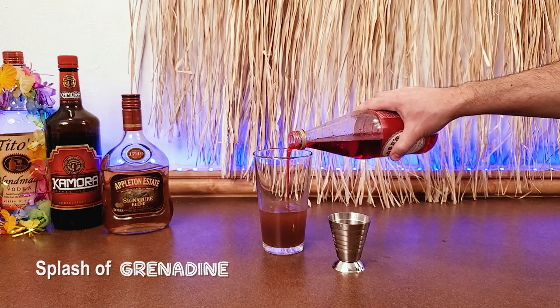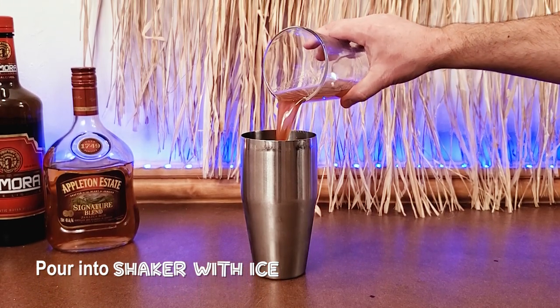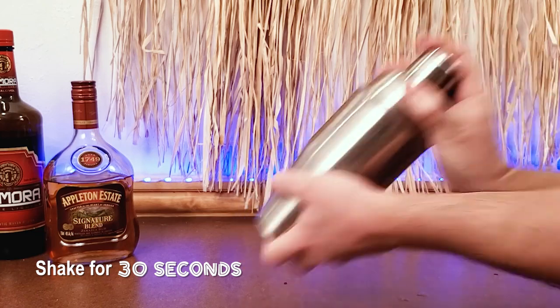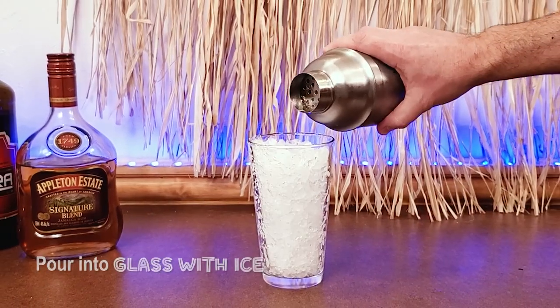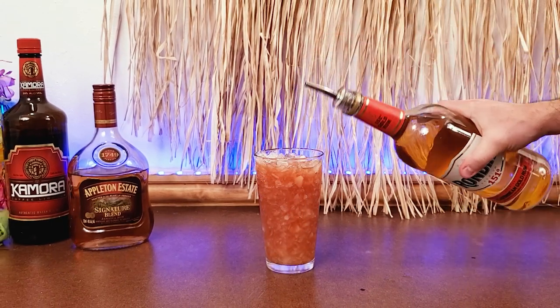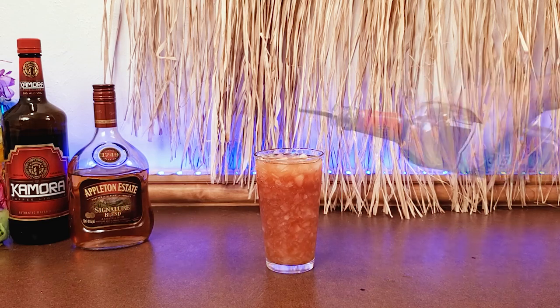There have been many variations on the Rum Runner recipe over the years, so feel free to experiment. But just remember, in order to call it a Rum Runner, you need to use the original ingredients: light rum, dark rum, blackberry liqueur, banana liqueur, pineapple juice, orange juice, grenadine, and top it off with some 151 rum.